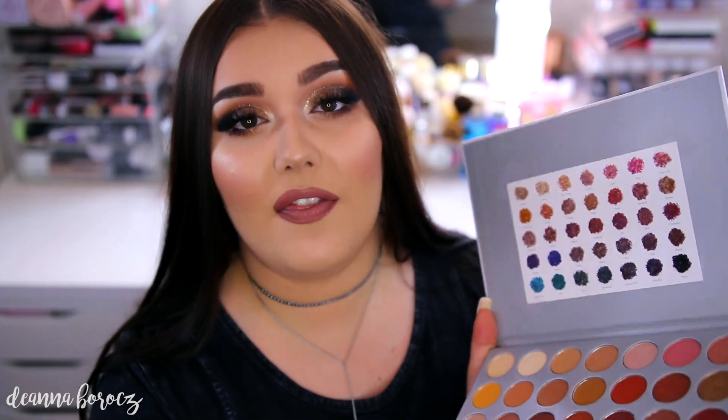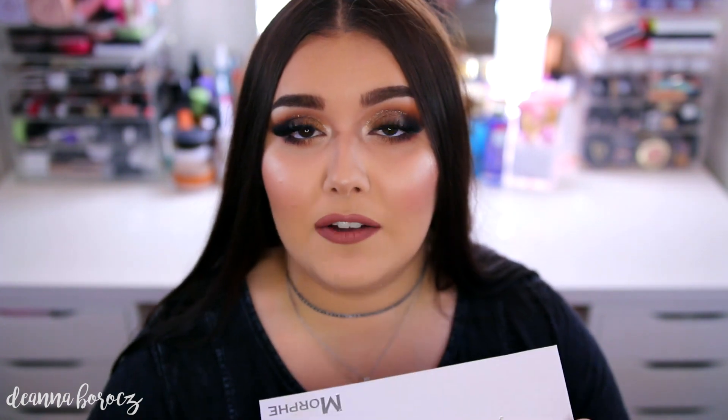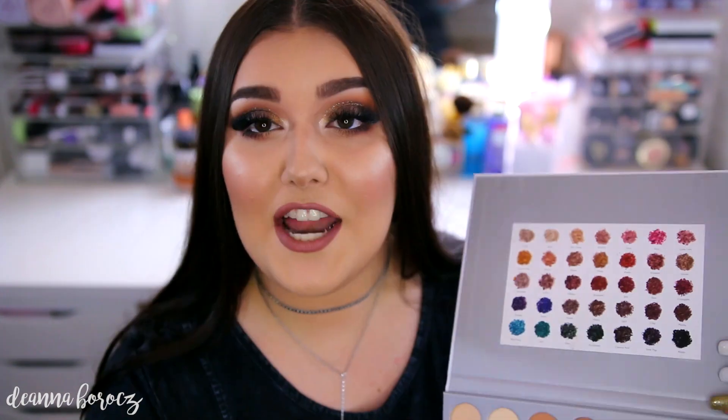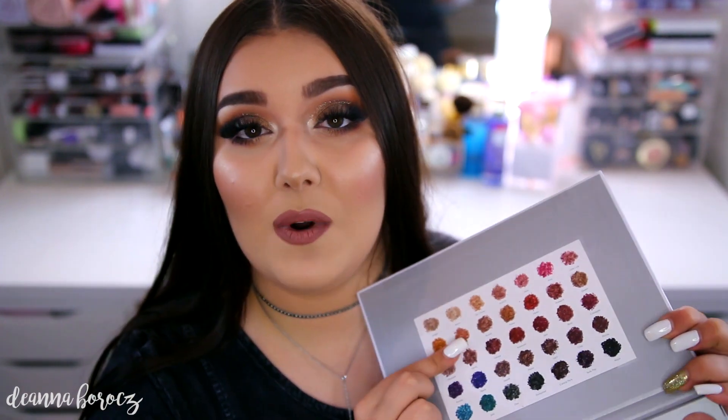You could have put it on the back here — I've seen people do both. I know some people didn't get this little card in their box, and people were complaining about that. I did notice that on the Morphe website, under the palette, you can download a PDF of all of the names, which is exactly like this. I do think it's going to be crucial if you want to recreate people's looks on YouTube and they're using these color names, that you want to make sure you're using the right colors for tutorials.